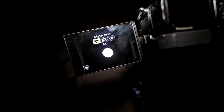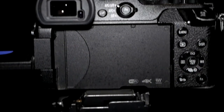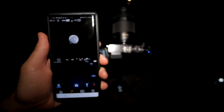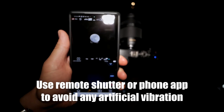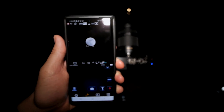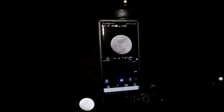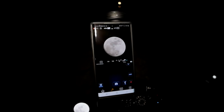I'm using digital zoom at a 4x crop factor and shooting JPEG — we don't really need RAW for this because there's not much dynamic range. To avoid vibration from my hand, I'm using the Panasonic Image app on my phone to control the camera remotely. I'll zoom in all the way to 300mm, make sure the position is right, and wait for the full moon to line up properly in the frame.